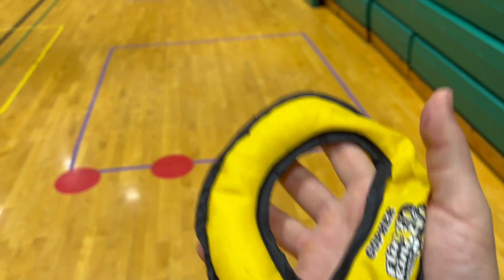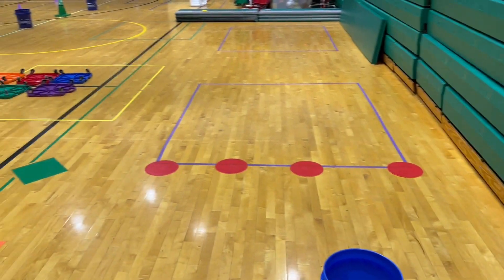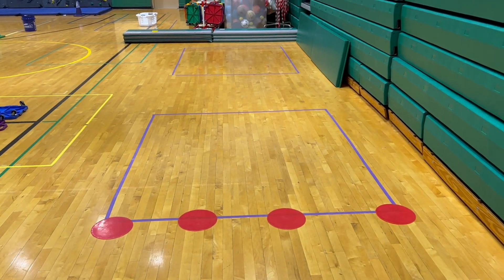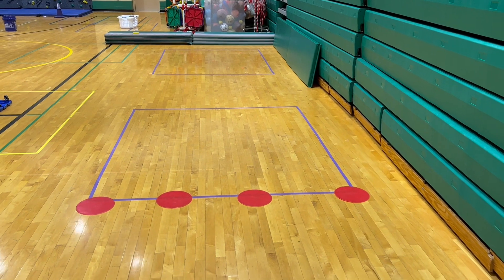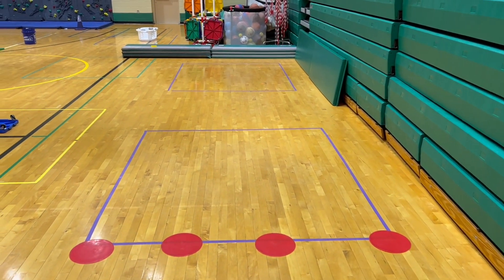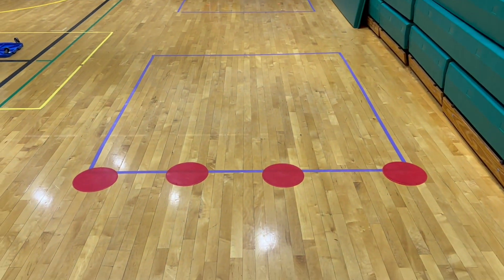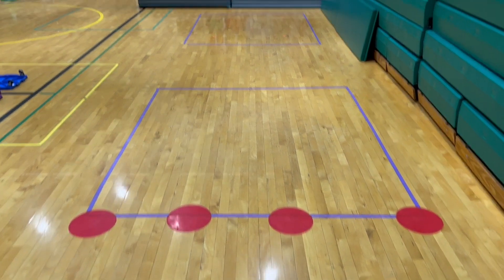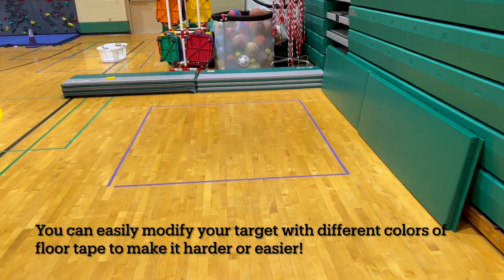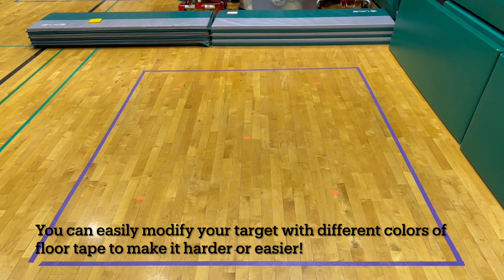I put some red dots where students can perform their plank. I like to do straight arm planks because it makes it a little bit easier for students to push, slide, or even toss their fling ring down towards the target. They're going to do the plank at the red dots, and their target today is this purple box. Inside the purple box you'll notice some orange dots that I put down with floor tape.